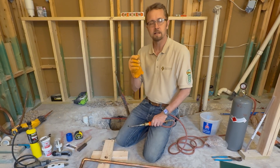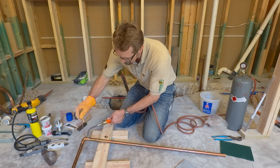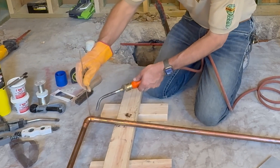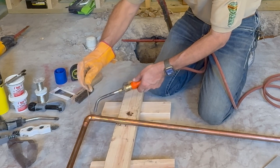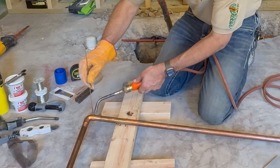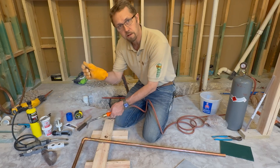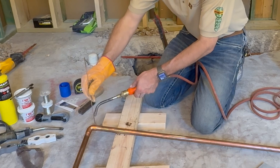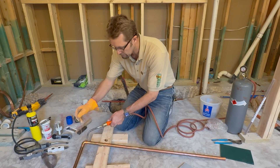You're going to want to apply the heat basically in the middle of the fitting. If you have a straight coupling, apply heat in the middle; if you have a 90-degree fitting, apply heat somewhere between the middle of the three-quarter-inch side and the end. That way it draws the silver rod into the joint. Then I'll do the same with the other side.